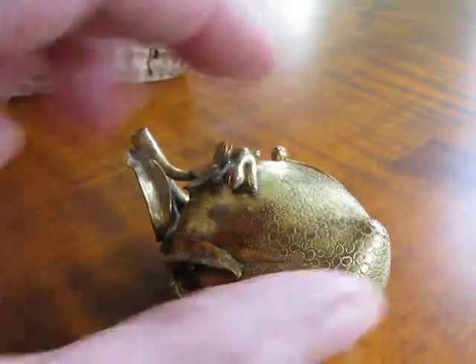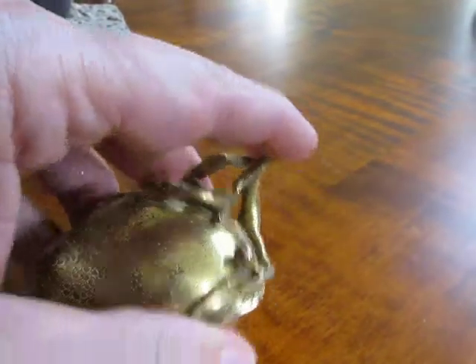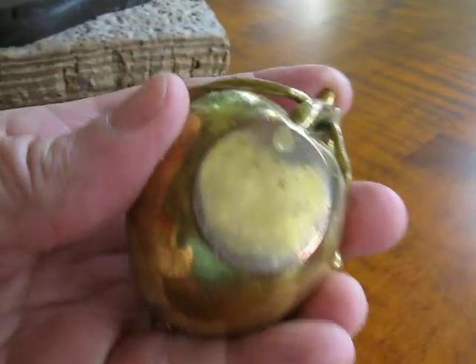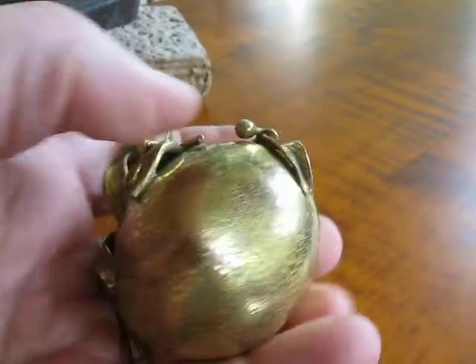You can see the pattern, and the gold wash is worn off a little bit. There's the base — no signature or anything. It's a beautiful piece.